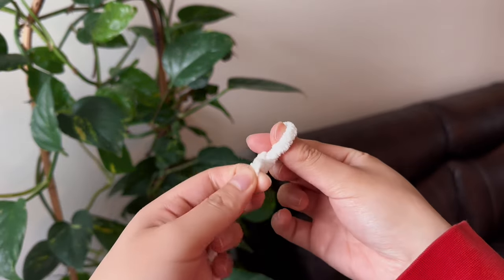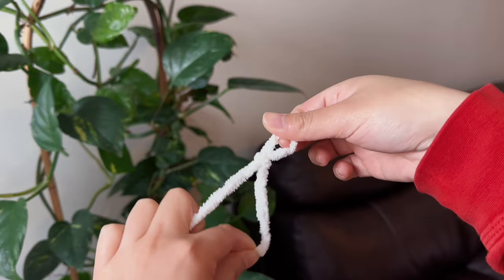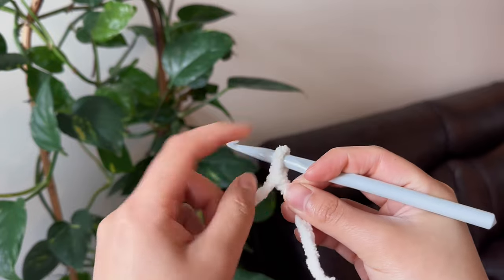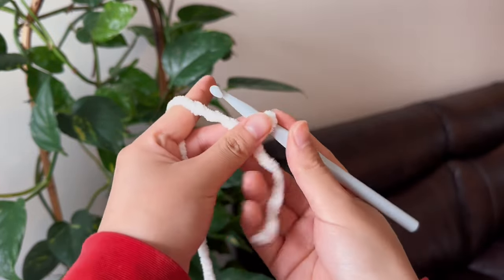The first step is to make a slip knot. For those who don't know how to do it, just put two fingers inside a loop in order to pull another loop out. Then take your crochet hook, put it inside the loop, and make sure that the part of the loop that is in front of you is the one that is moving.